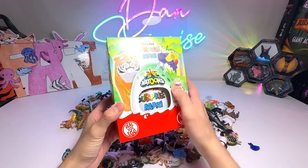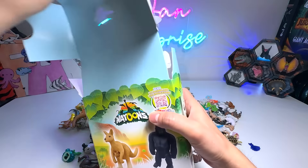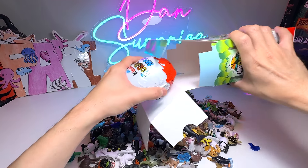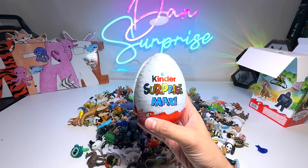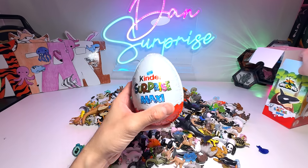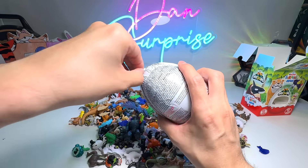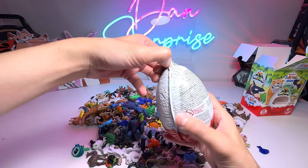We also have the silverback gorilla right over here. We have the toucan, a beautiful toucan. We also have kangaroo — we actually have two of them. So hopefully we are able to get the tiger. We have opened many of these. We are just missing the tiger at the moment.